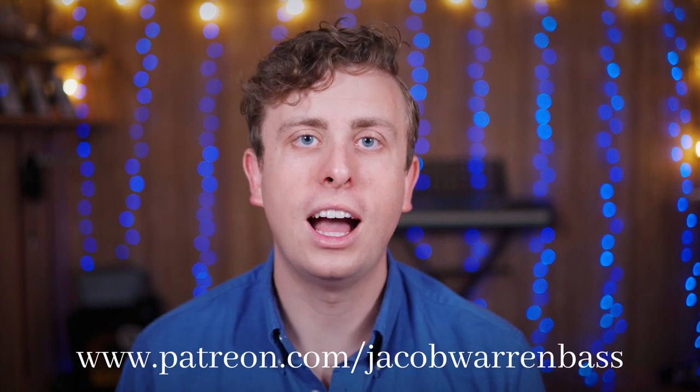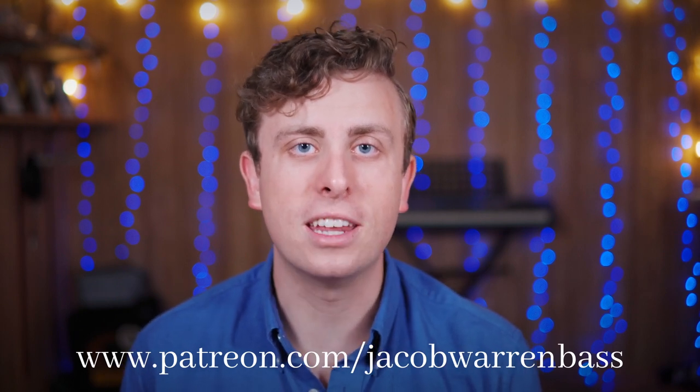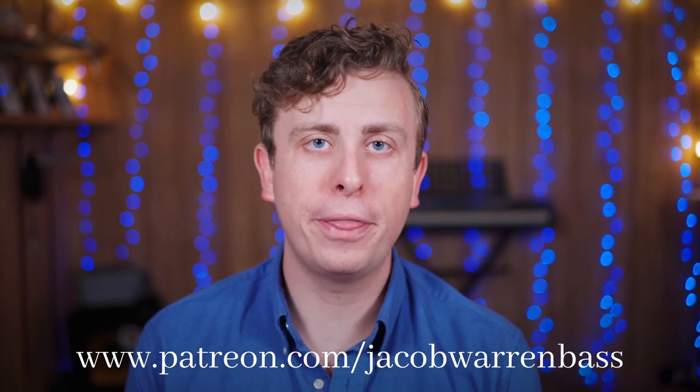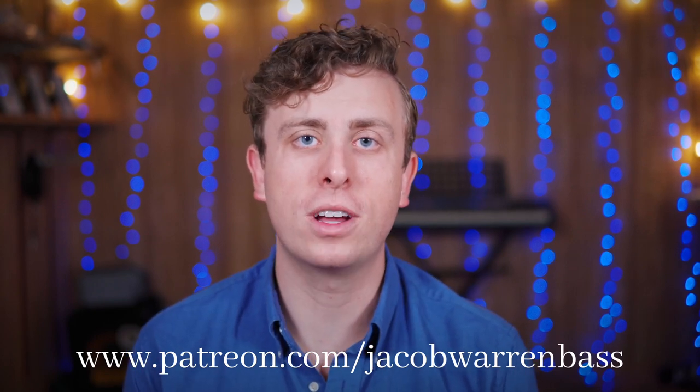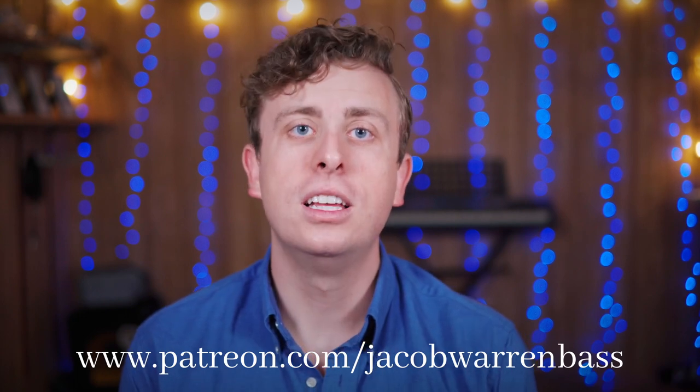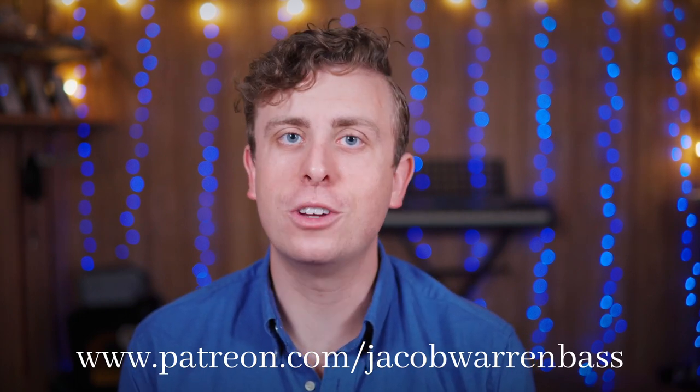To that end, I've set up a Patreon page — the link is in the description — where you are able to support me in creating this new video content. I'm also hoping to offer a monthly online workshop to Patreon subscribers where we can work on whatever topics are of interest. So have a look at that link if you're interested, and thank you so much. Enjoy the rest of the video.